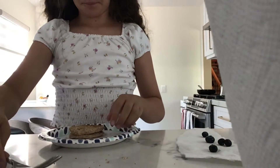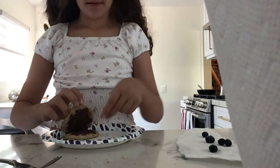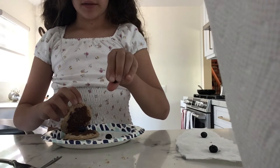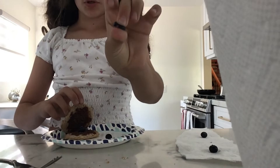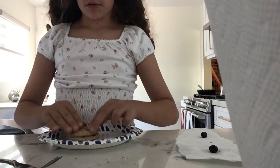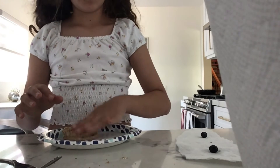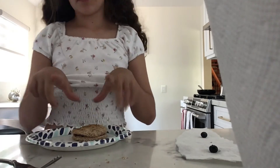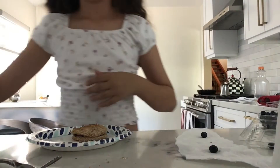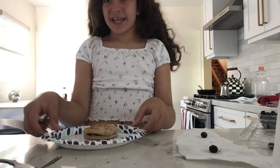Now we're going to put it in the microwave and mash them. And that's it guys — let's go taste it!